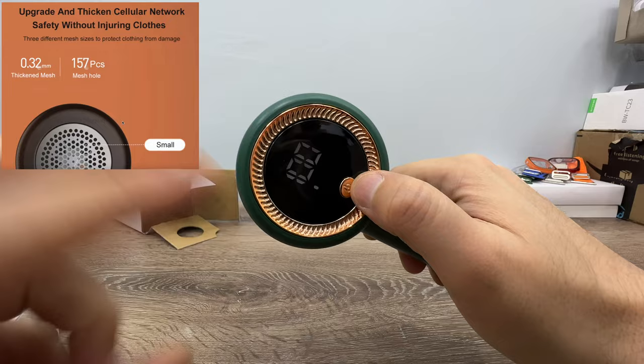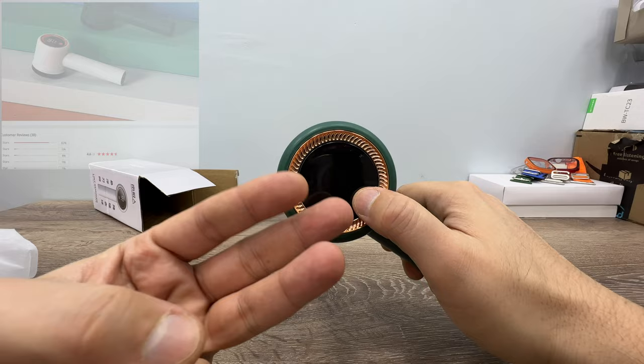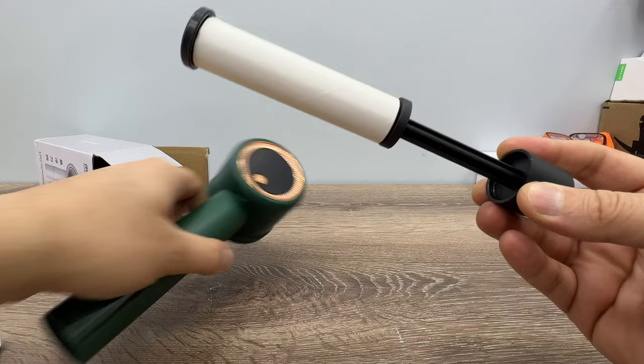When we press this button, we can see it has three speed levels, and you can see the battery capacity — it's 100% charged now. The first level has 7,000 RPM, the second level 8,000 RPM, and the third level has 9,000 RPM. You press to cycle through: one, two, three, and stop.